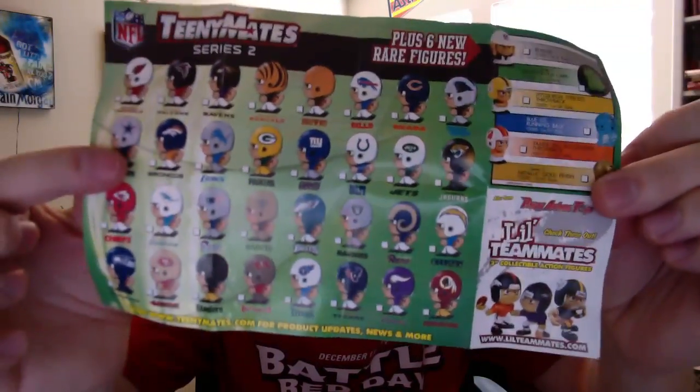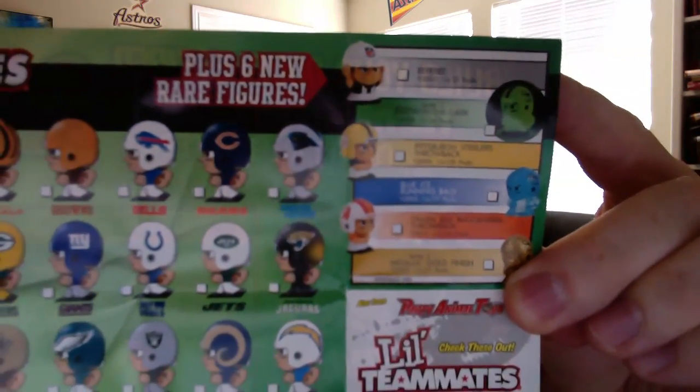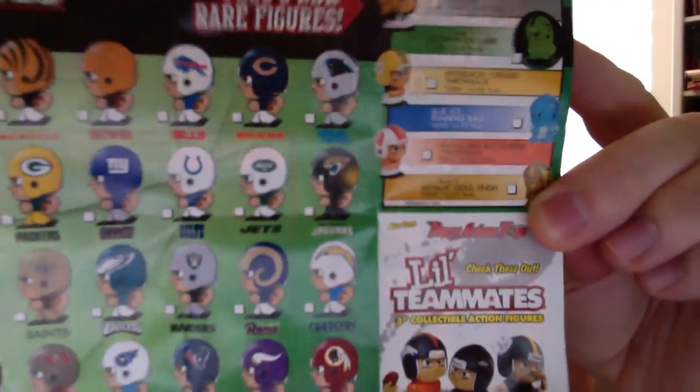And the Seattle Seahawks. And then of course our two puzzle pieces and promo page. I'll show off the promo page here as well — showing all of the various TeenyMates. You can see the referee, the glow-in-the-dark Steelers, Blue Ice, Buccaneers, and the metallic gold. Pack number two — sadly we did not get any rare ones, but here are the two puzzle pieces, and we have the Tampa Bay Buccaneers and the Green Bay Packers.